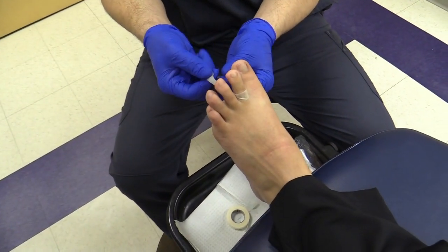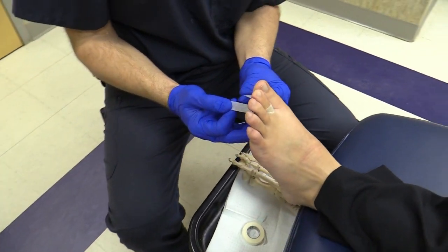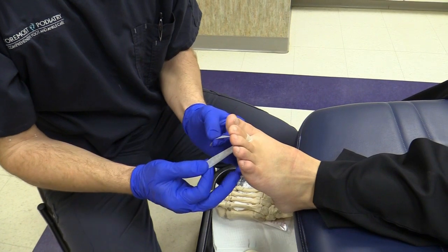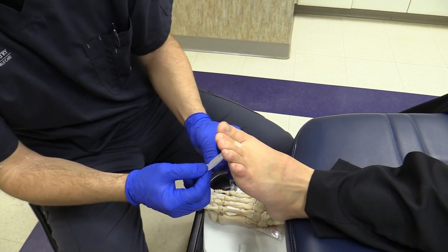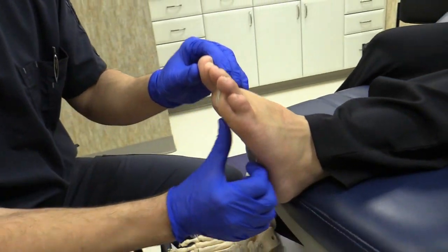Then what you're going to do is take both ends and pull the toe into the corrected position. If the toe is deviating left or right, you can pull it different directions, but you're trying to pull the toe down. Then you're going to crisscross the tape and stick it to the bottom of the foot.